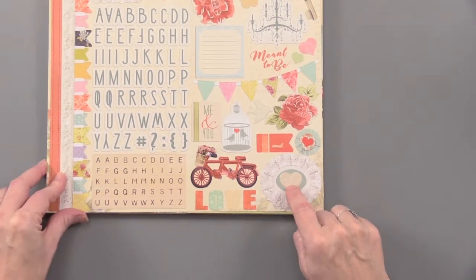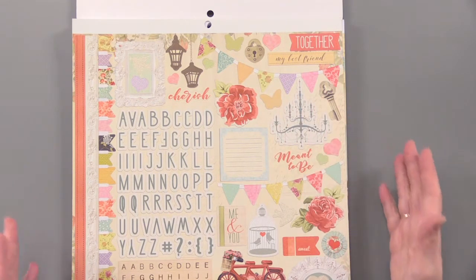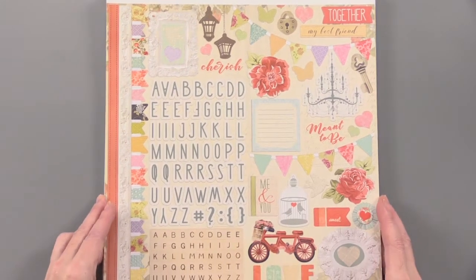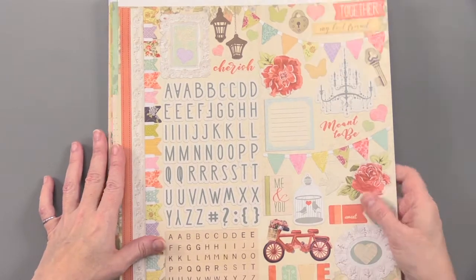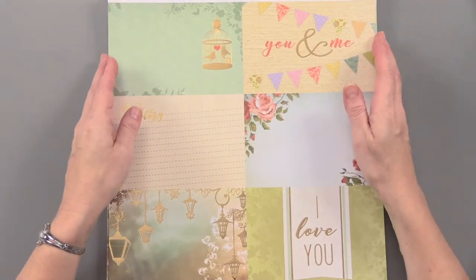There's a doily piece with a heart, and the center pops out on that one. Lots of fun elements. This is perfect for journaling or for scrapbooking. You can add all of these fun little words and designs as you go along. So 48 single-sided papers total.